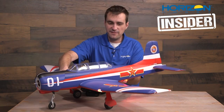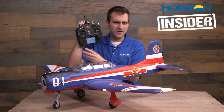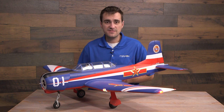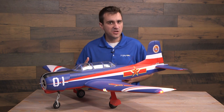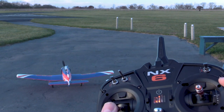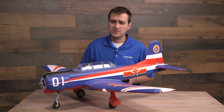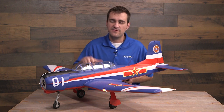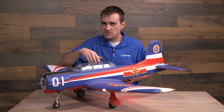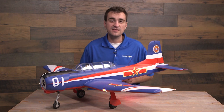At this point we now have a basic six-channel plane with AS3X stability that we can adjust and tune in the radio, plus safe select that we can flip on when needed. All that's left is to go fly it. Before you do, please do a control surface check — make sure everything is responding correctly, AS3X is responding correctly, and safe select is responding correctly. That has been forward programming using a Spectrum Gen 2 DSMX transmitter, specifically programming a Spectrum AR637. This process will work for other forward programming-enabled receivers. Let us know in the comments and reach out to our product support team. Thanks for tuning in to Horizon Insider — see you later.